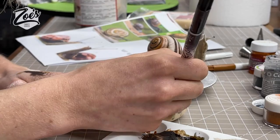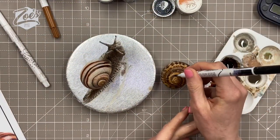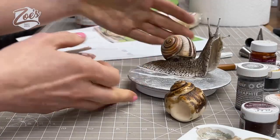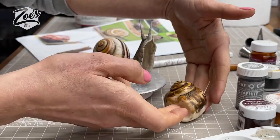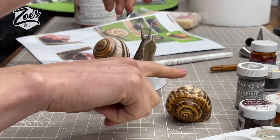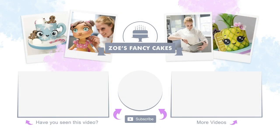You can use the edible pens instead of paints if you prefer, or like me you can use a mix of both. There it is all finished! This one's the Saracino modeling paste, but don't forget you can also do them in modeling chocolate. Do check out my other snail video. I hope you enjoyed this one — if you did, don't forget to subscribe to my channel and like this video.